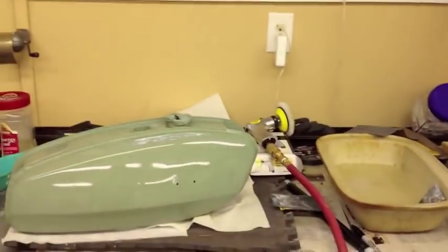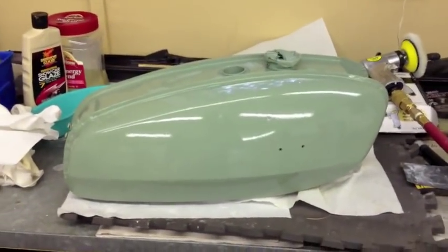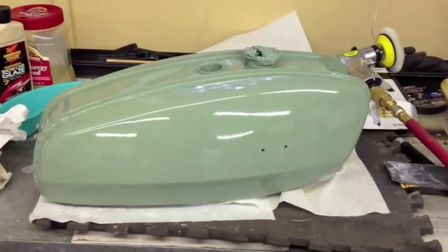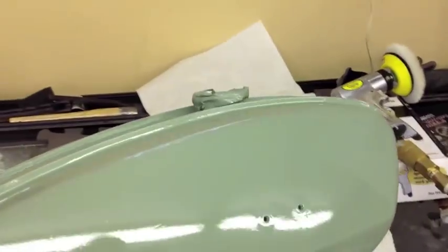Now after we've painted it, here's the tank with basically the base coat and clear coat on it, and what occurred was some minor orange peel. If you look at it here — see the light bulb directly above us? See how it's all muddled with a rough edge to it? That's orange peel.